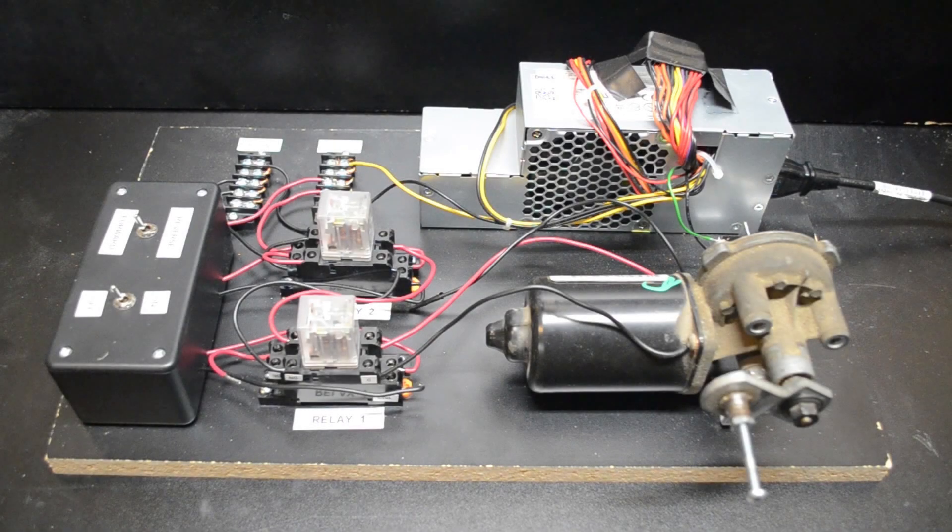Welcome to the wonderful world of wiper motor control and I'd like to introduce you to my wiper motor demo board. I put this together so I could actually try out different things with wiper motors and I'd have something consistent to work with, although this is the cheapest wiper motor I could find to put on here because it was basically expendable. One thing I like to use this for is just testing things out and it's also available to rent for kids parties.